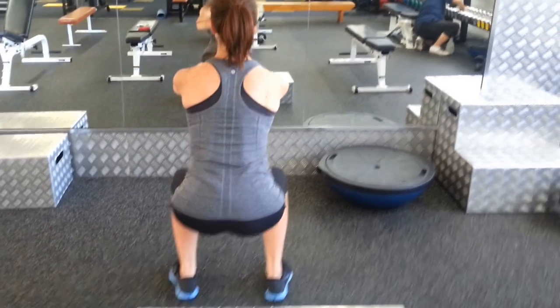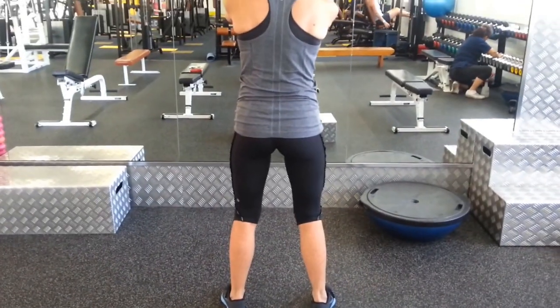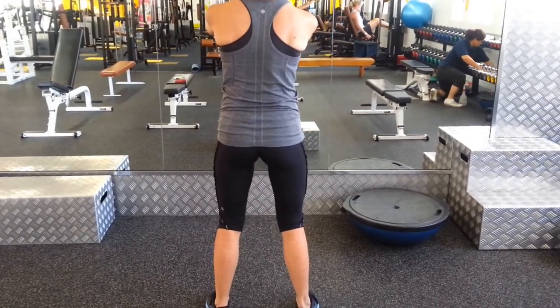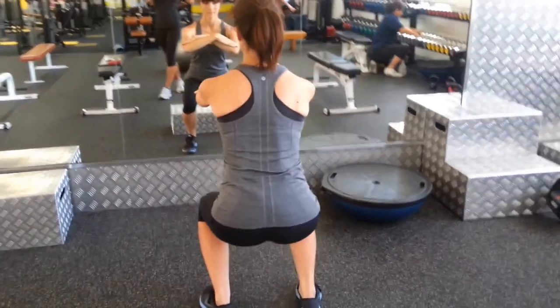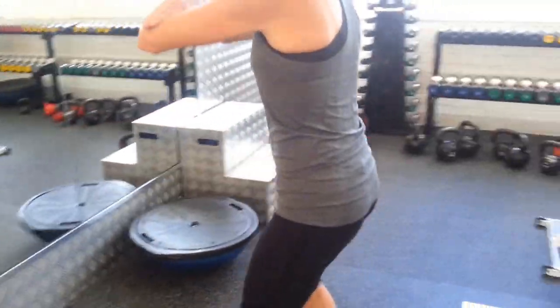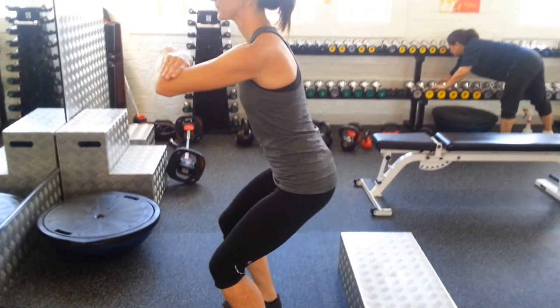Very good technique for a first time squat. Erin can get down nice and deep. You see her from behind, she's staying nice and straight, pushing down through her heels — look how straight she is, it's perfect. We'll perform four more of those, Erin. You still got your abdominals switched on? Wonderful.